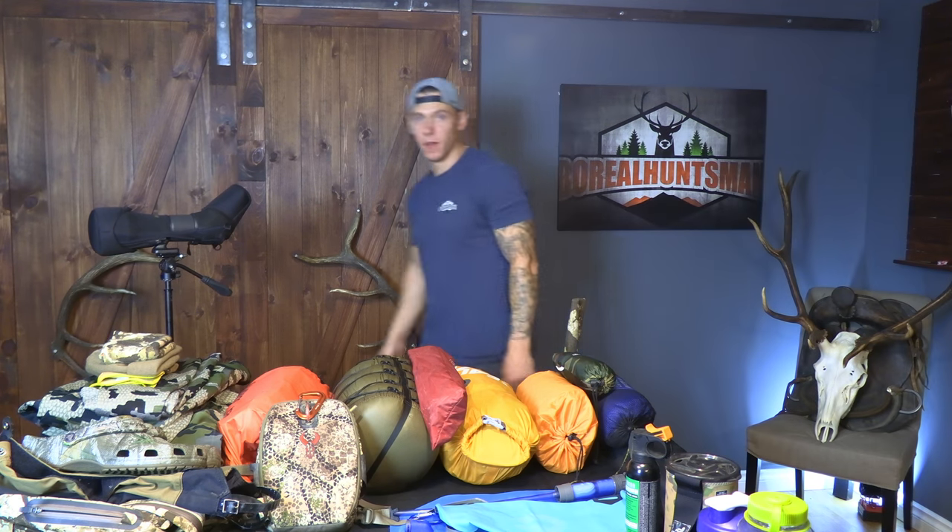Alright, what is going on everyone. I am leaving on a sheep hunt in a couple weeks — it's going to be a five-day solo trip. Figured I'd update you guys on what I'm bringing along. These days my pack is a lot lighter than it used to be; I've kind of narrowed it down to what's important to me, what works and what doesn't. So this is what I bring — I'll go through everything with you.